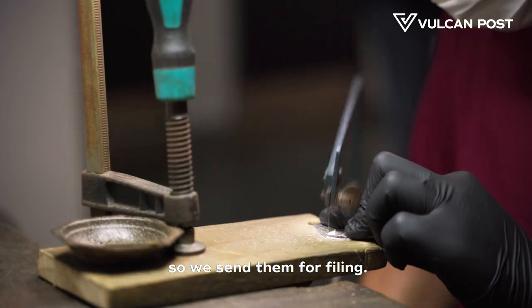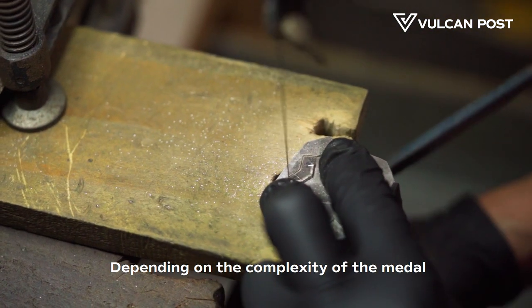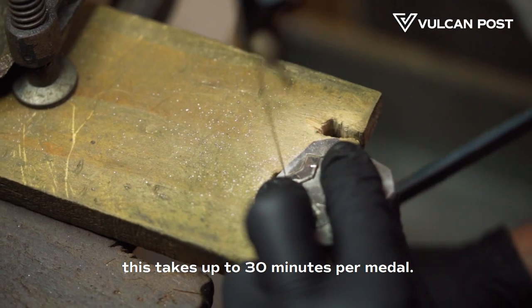Once the medal has been stamped, the edges need to be smoothed so we send them for filing. Each piece has to be filed individually by hand. Depending on the complexity of the medal, this takes up to 30 minutes per medal.